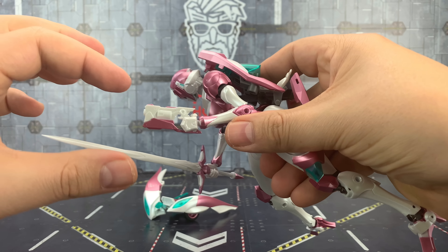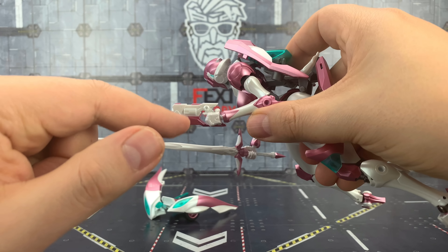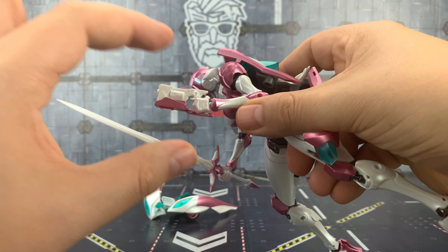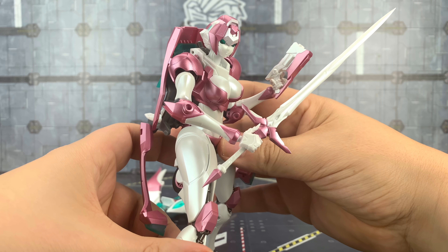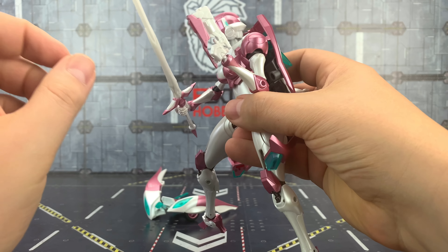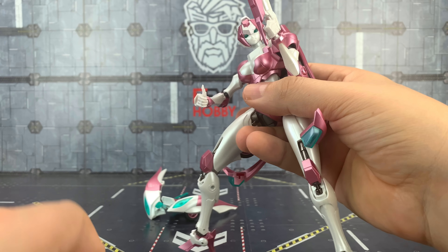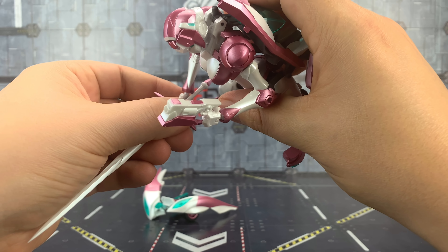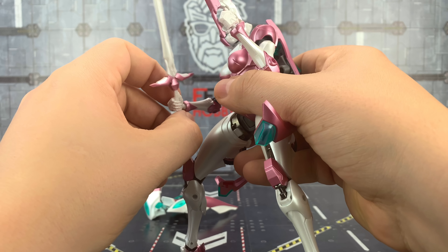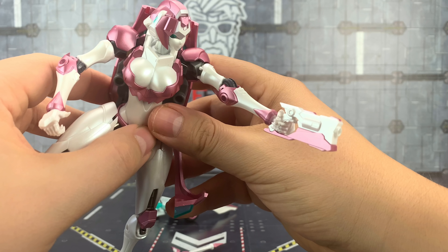The gun is fabulous. This pink section detaches, which allows us to slide the gun in and then reseal it. That is a really really nice gun — it really does suit the mould nicely. The sword is definitely looser than I would like — that's one of the biggest flaws.